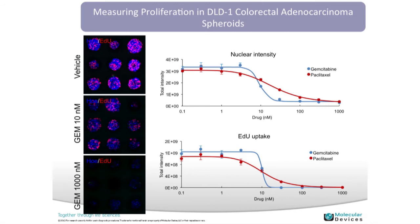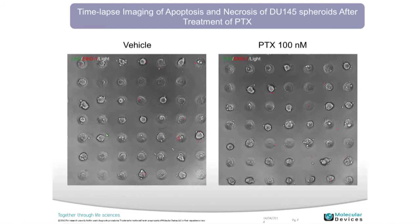Here's another example showing a couple of different dose treatments of DLD1 cells in response to two different compound treatments, measuring both nuclear intensity and EDU uptake — a marker for proliferation. We're also seeing more interest in performing live cell assays rather than traditional endpoint assays — monitoring your cells over time, getting multiple data points within a single well.